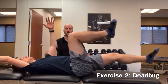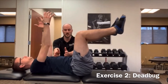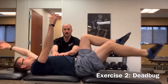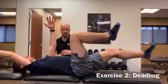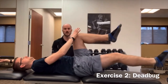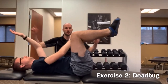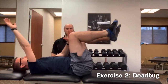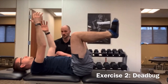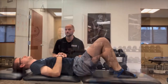Next, we add the arms: opposite arm, opposite leg down and back. When the arms get involved, the ribs want to flare up, so we have to keep them down and the abs engaged, isolating just the limb movement. The final progression is building strength through the slings — drive the right hand into the left knee while extending the opposite arm and leg, then switch sides. This dead bug progression is an incredible core exercise.